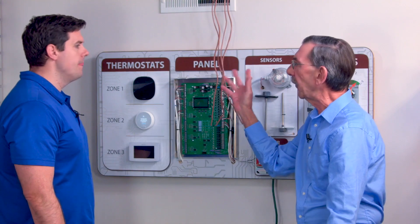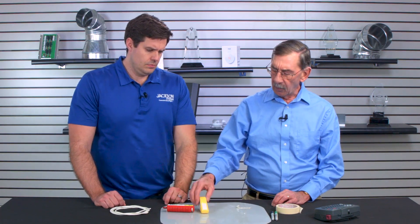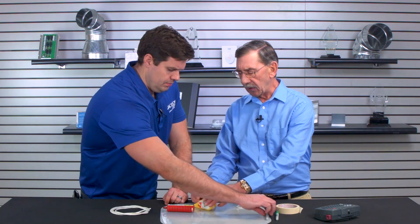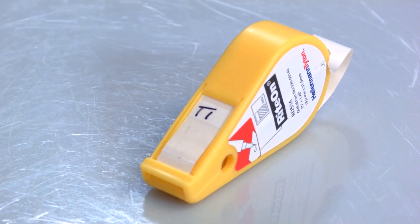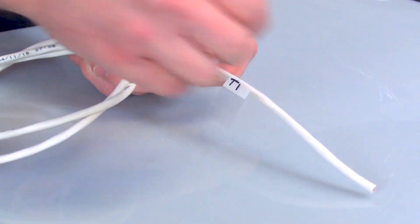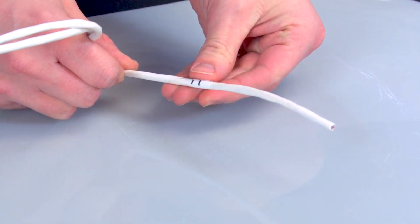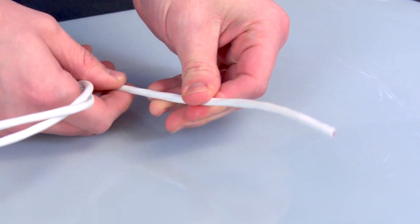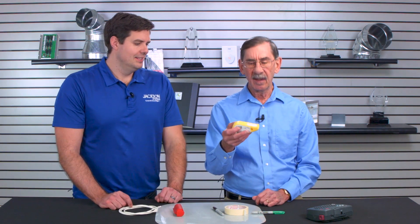Yeah. So here's a couple things we need to do — come over here. There are all types of things on the market that you can use to tag wires with. This is pretty neat. All you have to do is just make a little notation on that. Let's call it T1 for thermostat one, and as we pull our wires we can tag them. Once you mark it — you know, thermostat one, ZD1 for zone damper one — you wrap it around the cable, it's laminated.